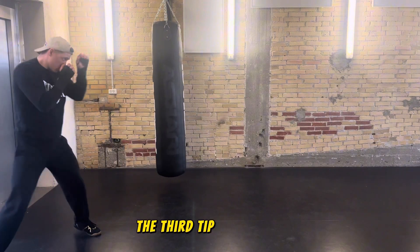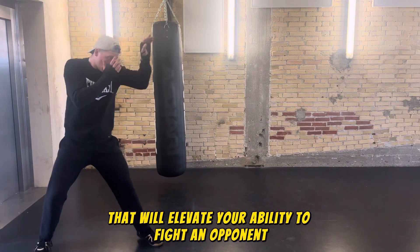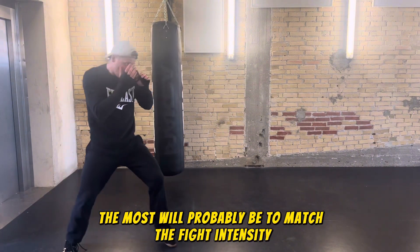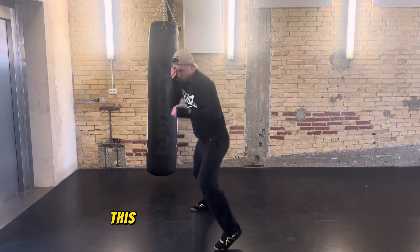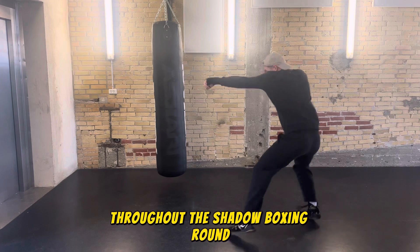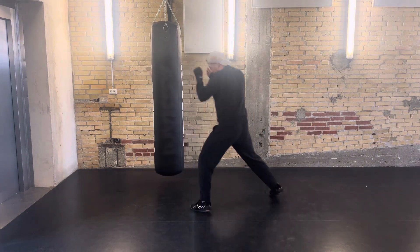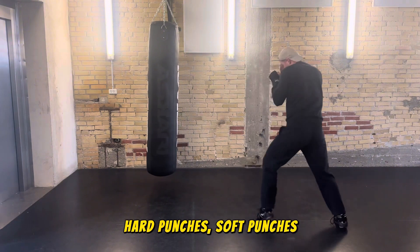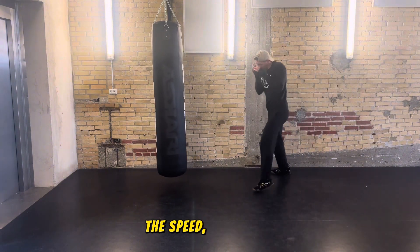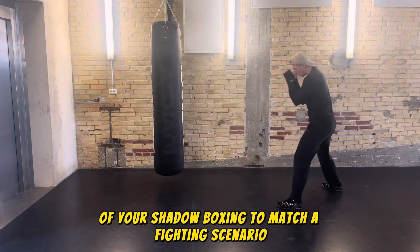The third tip, and the one that will elevate your ability to fight an opponent the most, is to match the fight intensity in your shadowboxing. This means you raise and lower the intensity throughout the round — do some slow punches, fast punches, hard punches, soft punches — and really change up the rhythm, the speed, and the toughness of your shadowboxing to match a fighting scenario.